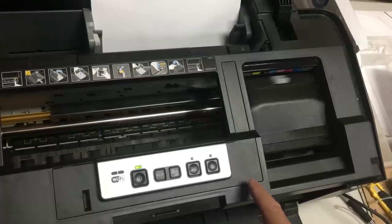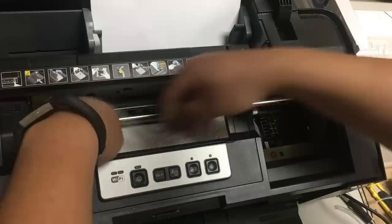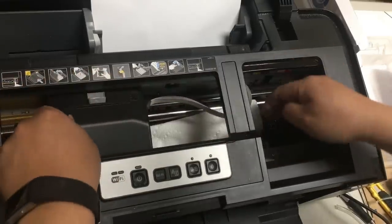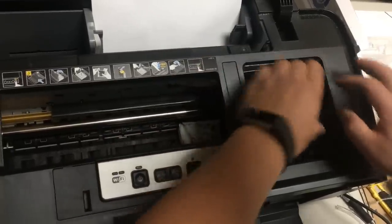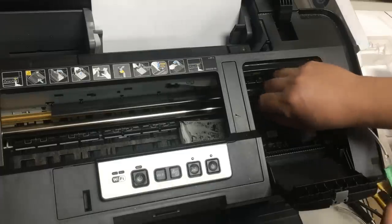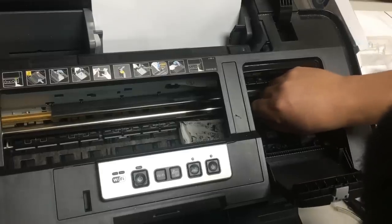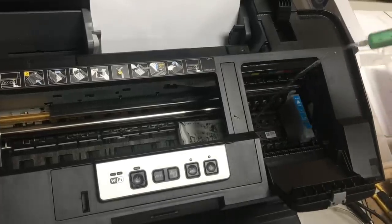We need to be able to move the cartridge freely, so we press the ink button. As soon as the cartridge moves to the accessible position, we cut the power off. Then we fold the paper towel and put it on the bottom, and move the cartridge to the middle. The tube is designed to be a tight fit to the ink intake — make sure you press at least three quarters of the way in for a tight fit with the ink intake.